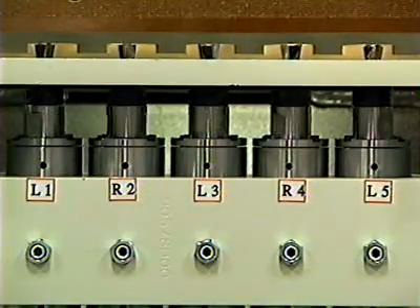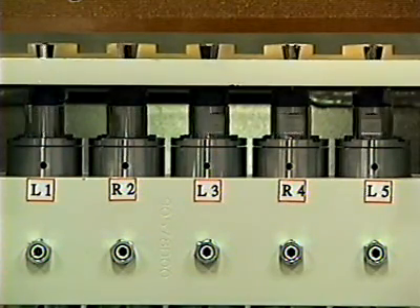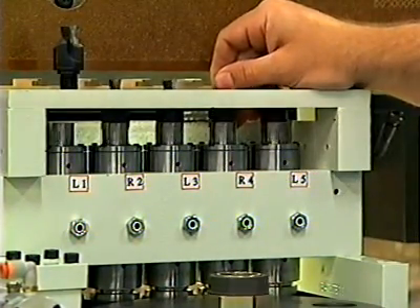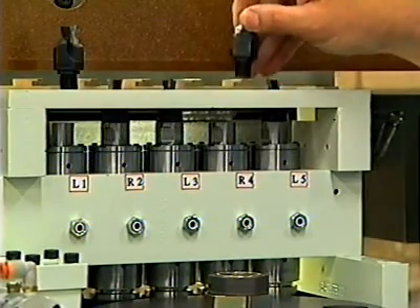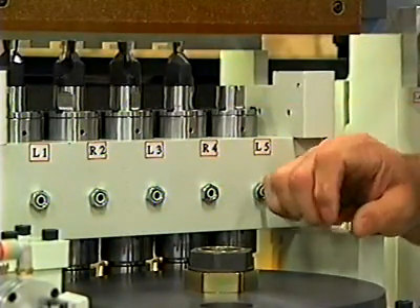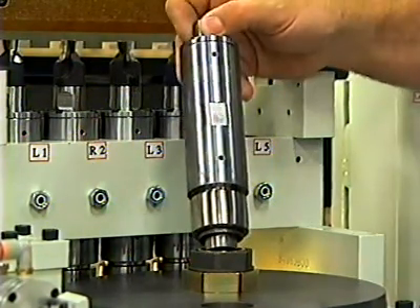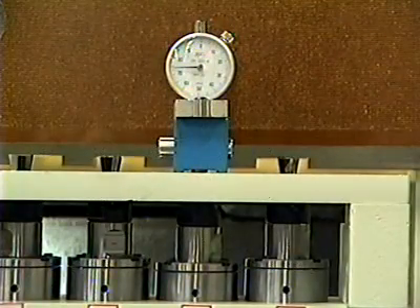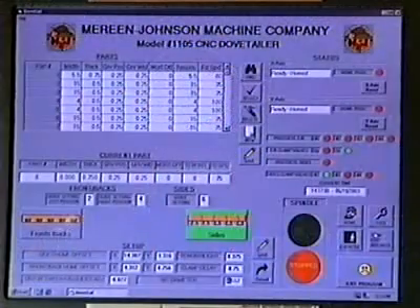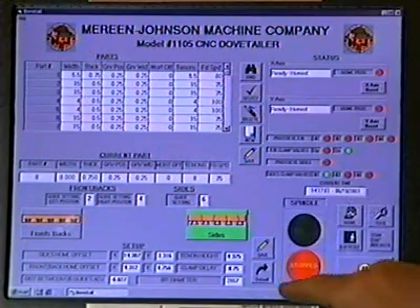There are three left-hand and two right-hand carbide-tipped two-wing router bits, each with wrench flats for ease of tool changes. One set of tooling is included with each machine, and optional carbide insert tooling is available. The cartridge-type spindles have double angular contact top and bottom bearings, which are individually replaceable. Alignment is very quick and precise. Cutter compensation through the CNC touchscreen operator interface makes resharpened router bits very easy to accommodate.